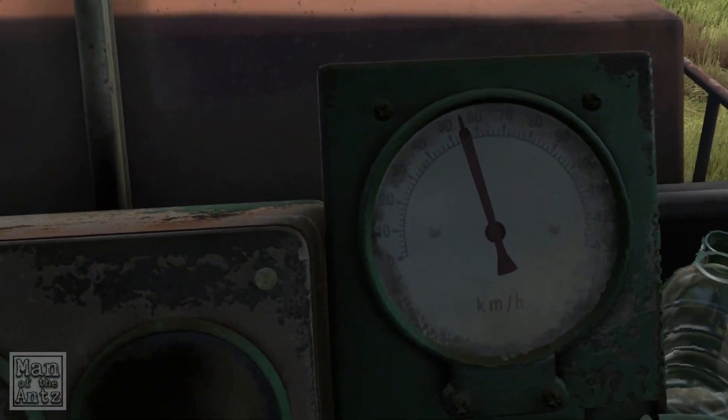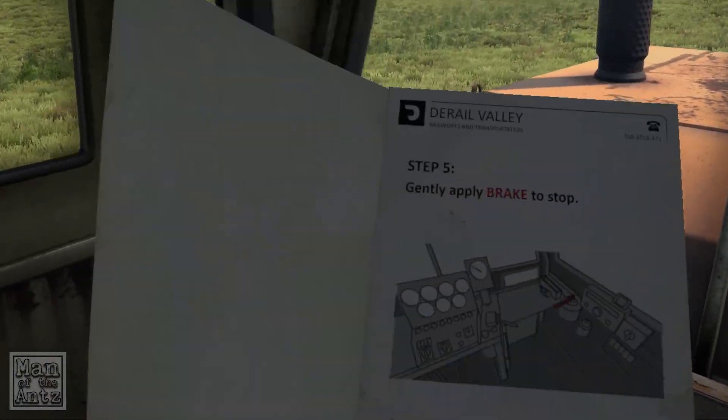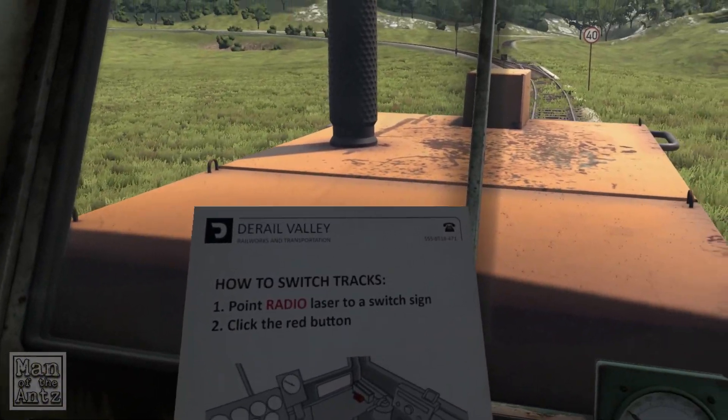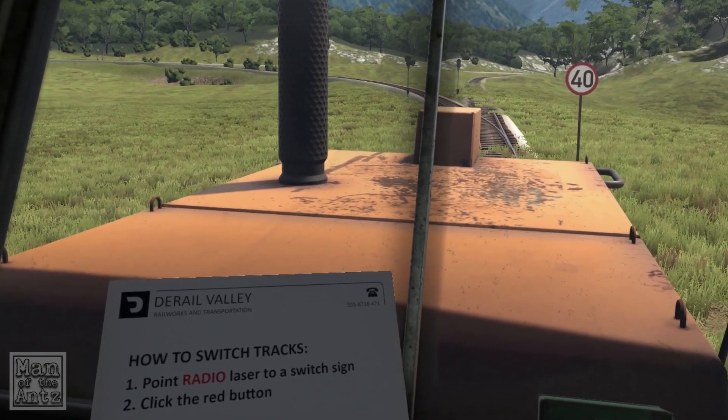So 45 miles an hour is the speed limit — can't really see the speedometer, so we'll ignore that. Gently apply the brake to stop. Perfect.